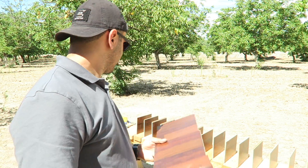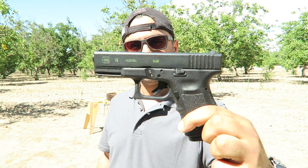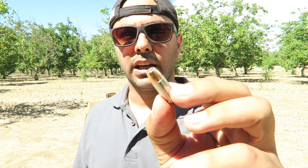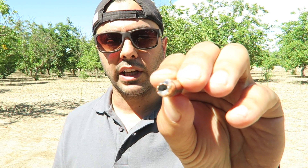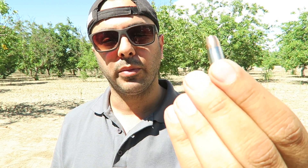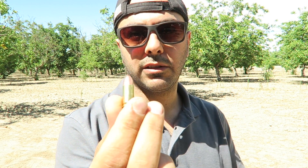Glock 19, nine millimeter. I'm going to be using a hollow point — nine millimeter, 147 grain. I usually use 124 grain but this time I got 147 grain hollow point. I'm also going to be using a full metal jacket nine millimeter 115 grain. Let's try them out and see what happens.